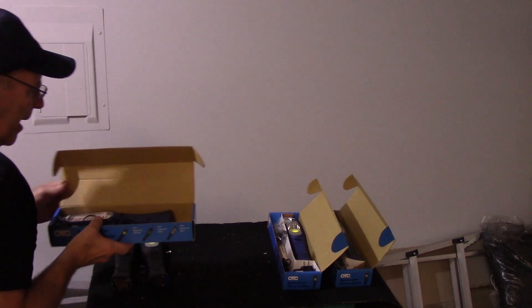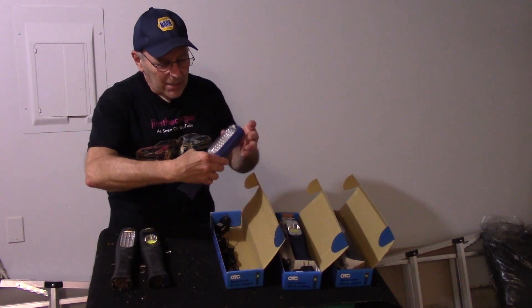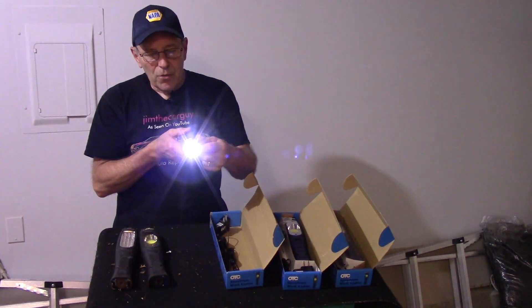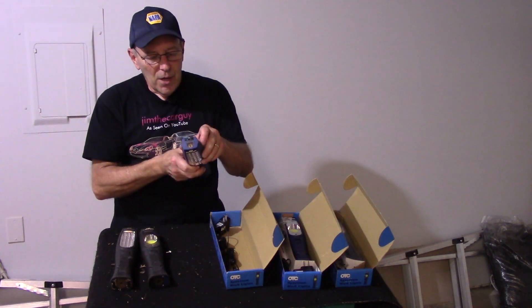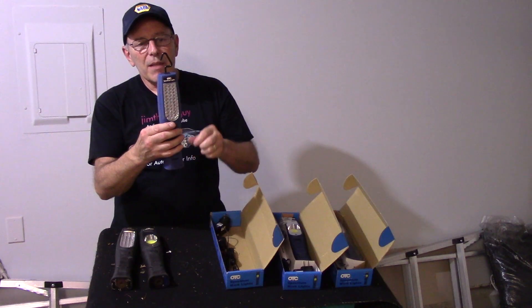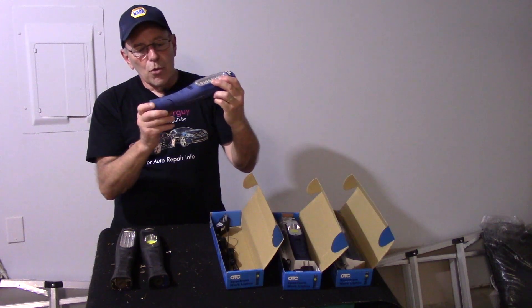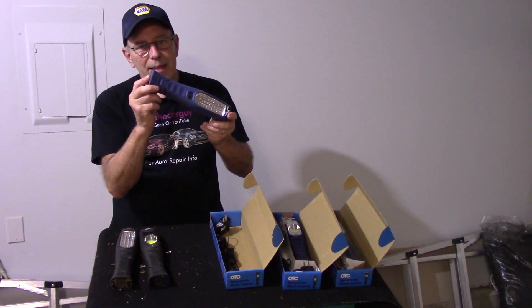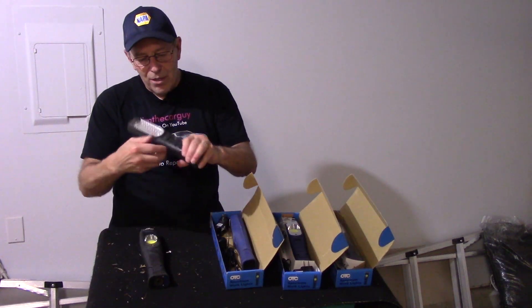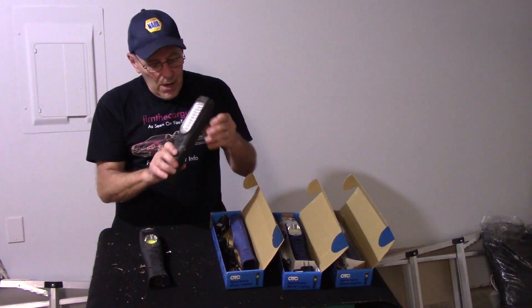This one is my go-to light just about all the time. You can use it as a work light, but also as a flashlight for tighter spots. They do have a hook that you can hang it wherever you need to, and the bottom is magnetic. I really don't use the hook that often, but the magnetic part I use all the time since almost everything under the car is metal or steel.